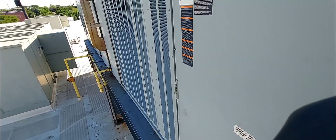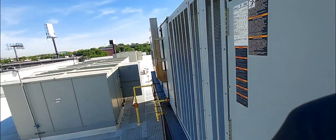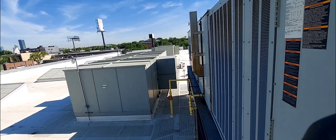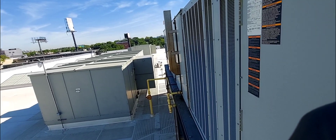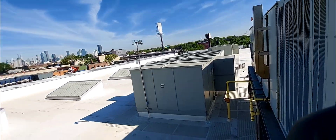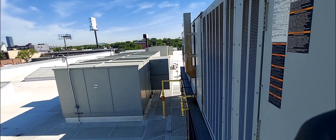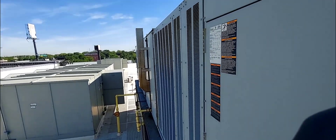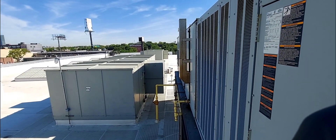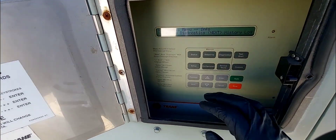This Trane unit is massive — I'm going to have to remove these panels to get in there. If you have not subscribed, do so right now — I upload videos like this on a weekly basis. Real world, real HVAC, no editing — straight from the field up onto YouTube. If you're in HVAC, you're going to want to be subscribed and have that bell icon on, because this knowledge will help you out on a service call.